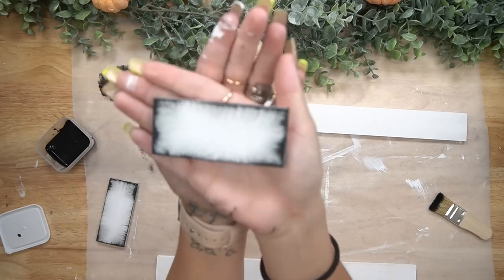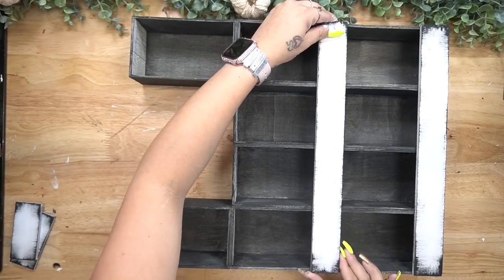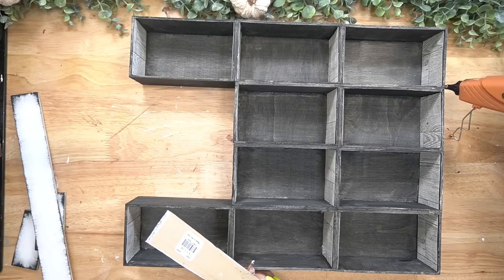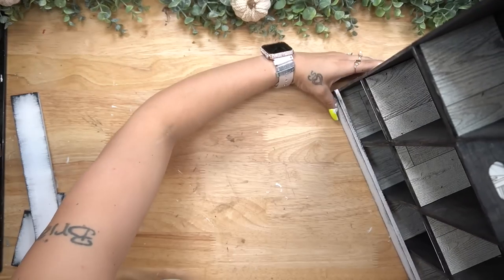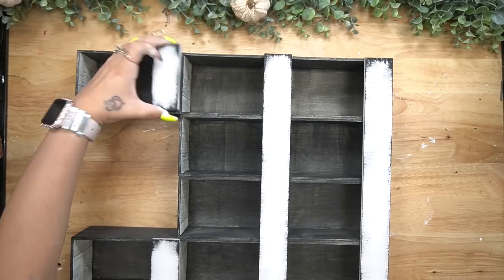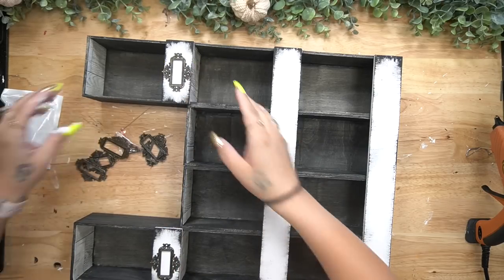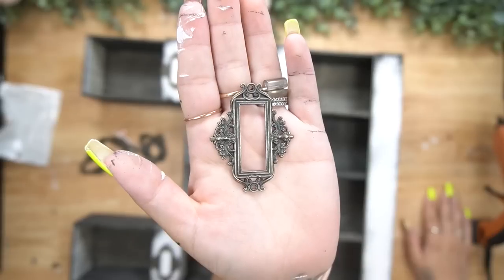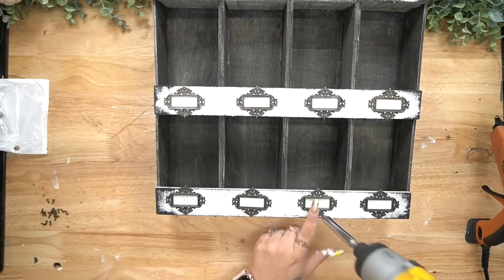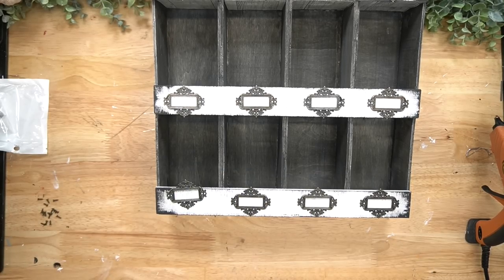Once those were completely dry, I go in with my mini chip brush and my Ink Waverly chalk paint and I dry brush the edges all the way around all four pieces. I also get a lot of questions on my mini chip brushes — unfortunately other creators sold them out about three years ago. I did find a comparable one on Amazon linked in the description below, where the label holders are also linked, because I glued down the front of these little boxes after dry brushing and then screwed down the label holders in front of each box.